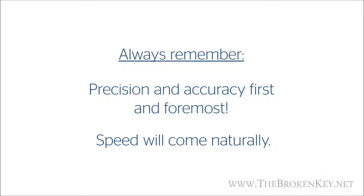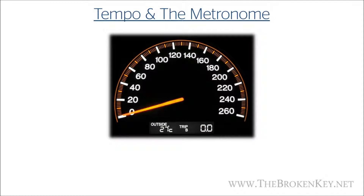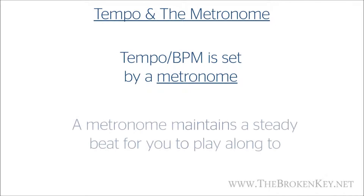Now let's move on to talking about tempo and the metronome. The tempo of a piece is simply the speed that you're playing at, and the tempo can be measured in something called BPM, or beats per minute. Think of BPM like the speedometer of a car — the higher the BPM, the faster you're going. A BPM can be set on a metronome, which is simply a device that will maintain a steady, consistent beat at whatever BPM you set it at.